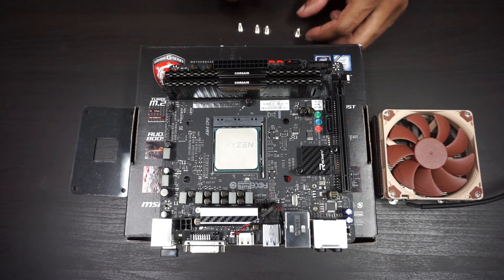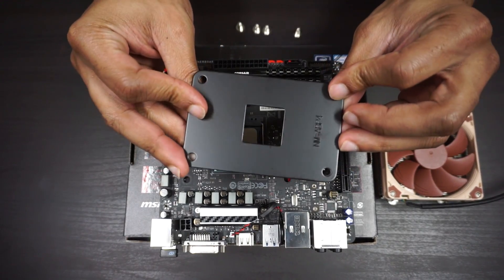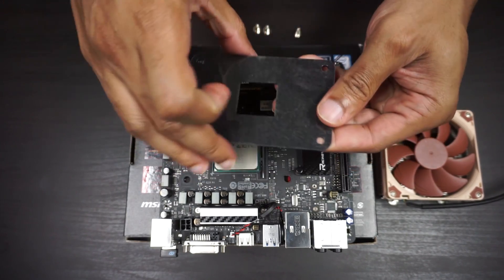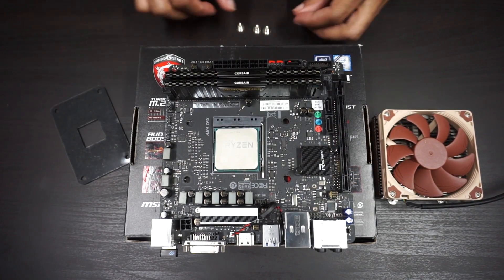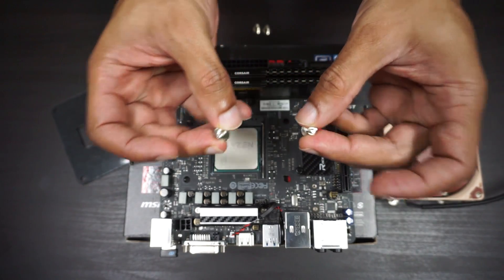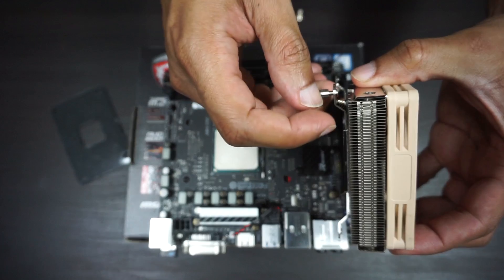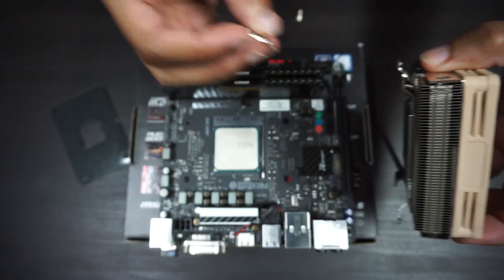Unlike Intel, on Ryzen each cooler needs a back plate — a metal back plate with a shiny piece to protect the motherboard. Then you have four screws that go from the underside and screw into the feet, and you're all good.